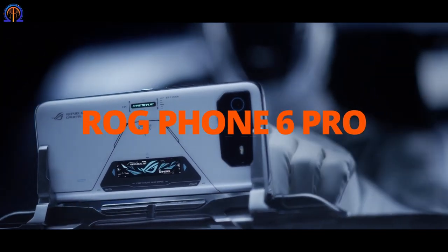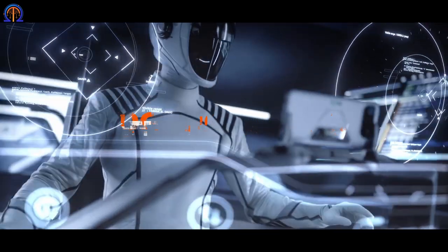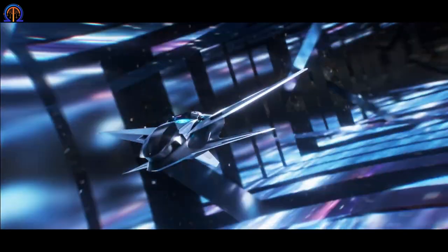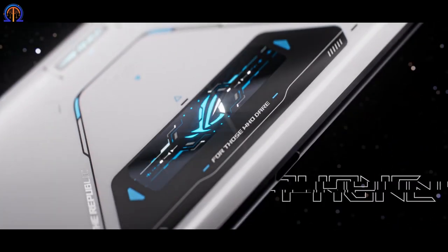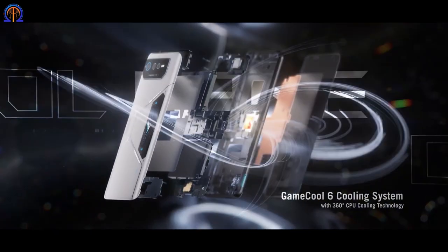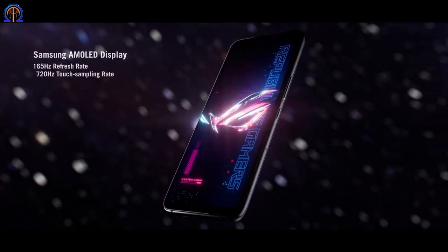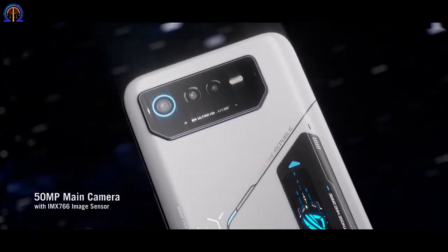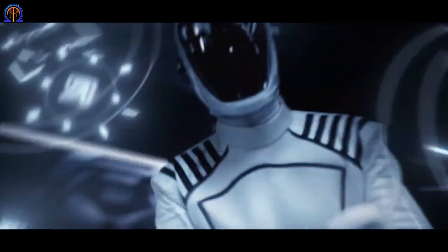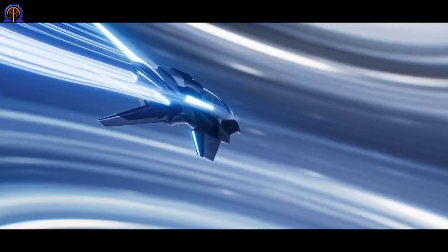The Rogue Phone 6 Pro comes with a 6.78-inch AMOLED display and a Snapdragon 8 Plus Gen 1 host system. It can be enjoyed for several hours due to the huge 6000 mAh battery. The phone has an updated GameCool 6 cooling mechanism that uses three separate strategies to cool the CPU from all sides. The Air Trigger 6 makes use of ultrasonic sensors to provide control motions that go beyond those of game consoles. Captivating graphics are displayed on the back panel, which also informs you of battery status, incoming calls, X-Mode presence, and other things. It also has an amazing 165Hz refresh rate.